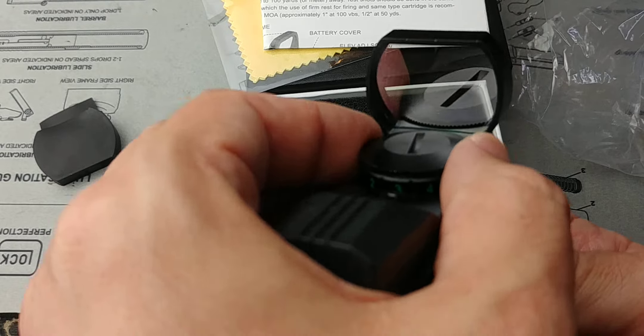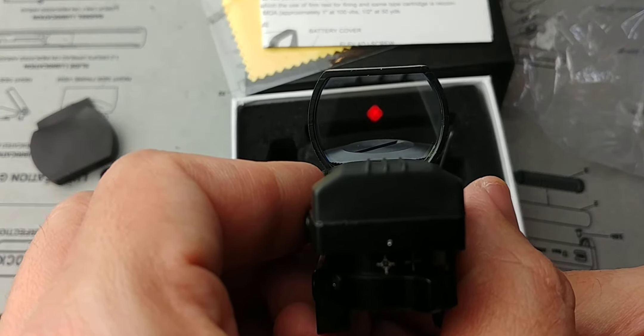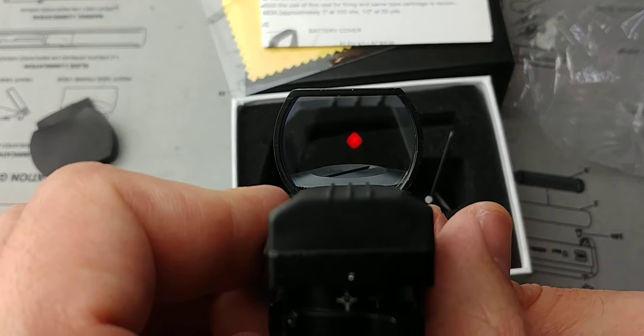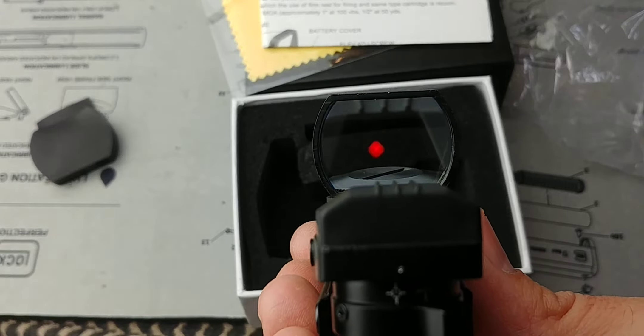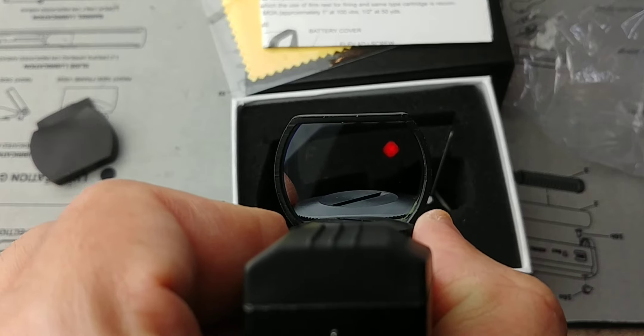If you only have iron sights, chances are you're going to be using them in low light conditions. For low light conditions, I'll take this every day of the week over nothing, over just iron sights which I'll likely not see all that well. Even with tritium night sights like I have in my Glock, it is not nearly as visible as this thing.